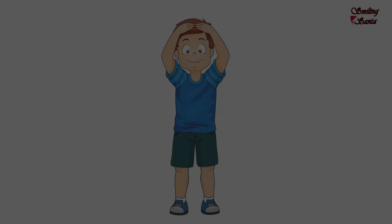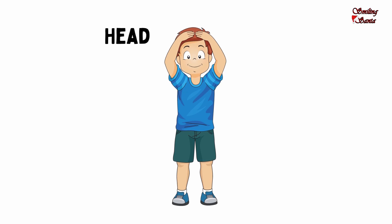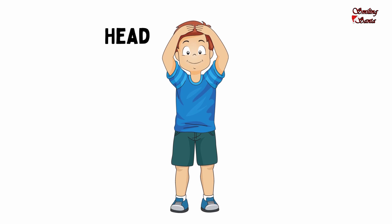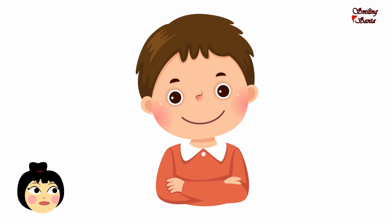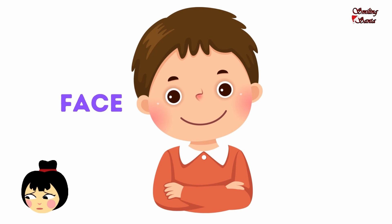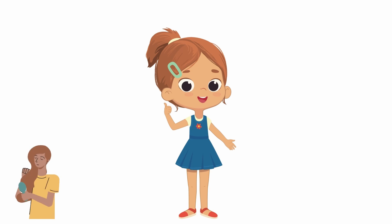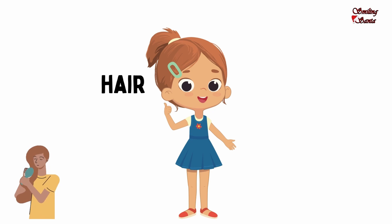This is my head. H-E-A-D, head. Touch your head. And this is my cute face. F-A-C-E, face. This is my hair. H-A-I-R, hair. Grab your hair.